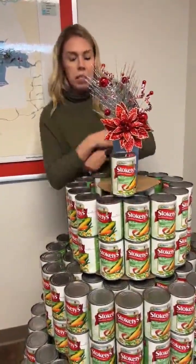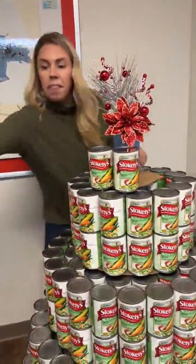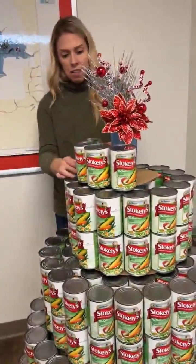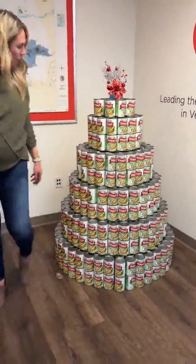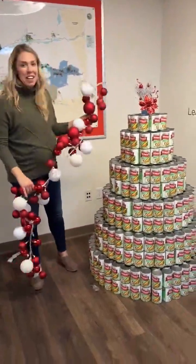Following that step, you're going to, once again, place your cans on the outer perimeter like so. Now, complete your can tree. Ta-da! Here you have the completed can tree. Doesn't she look pretty? Just when you thought you were done, don't forget to decorate your tree.